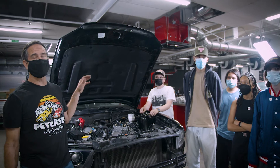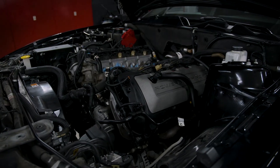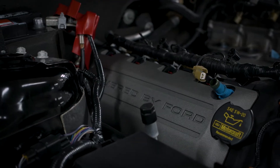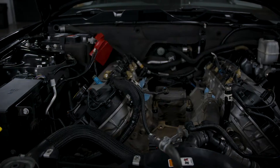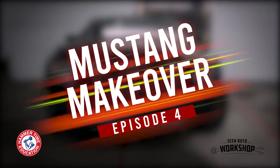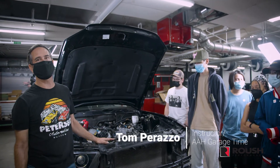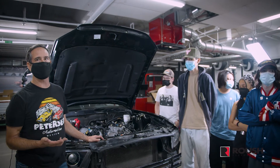Welcome back to our 2013 Ford Mustang GT project. Today we're going to continue disassembly of the engine to facilitate the installation of the Stage 3 Roush Performance Supercharger kit.